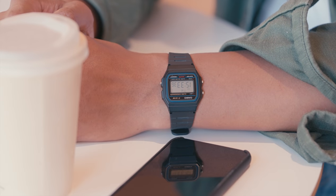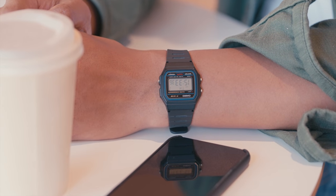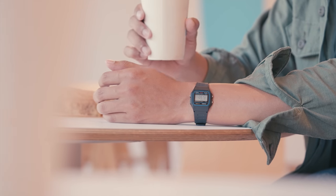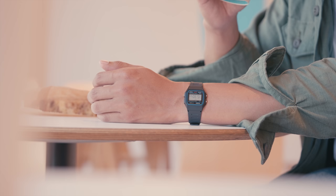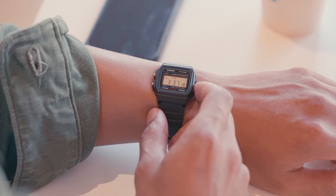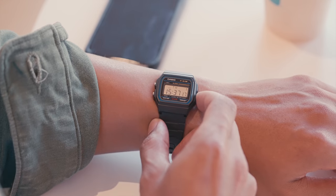Being a product of the 90s, the F91W is an instant hit of nostalgia. Every time I look down at my wrist and see it sitting there, I'm instantly transported back to the classroom where I would stare in fascination at the digital dial and wonder how it worked, rather than doing the assignment my second grade teacher had placed on my desk.